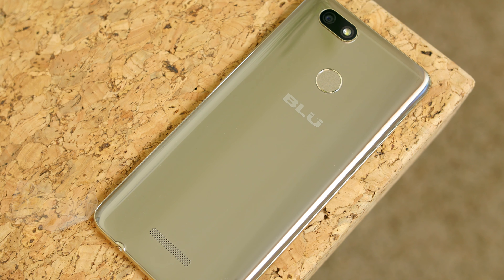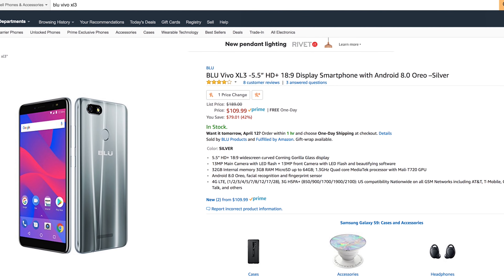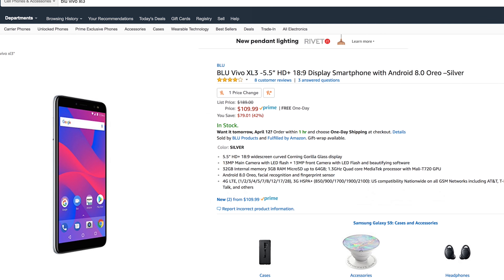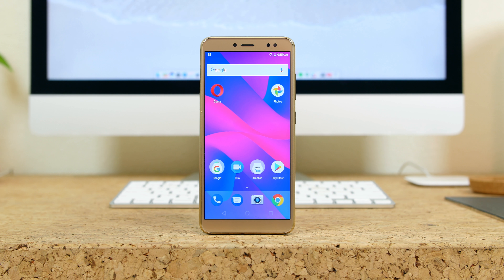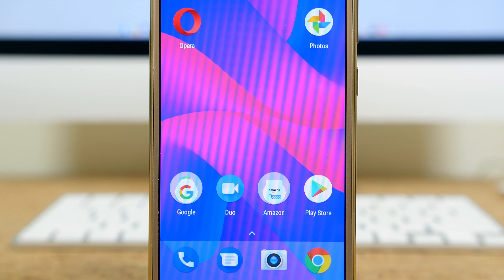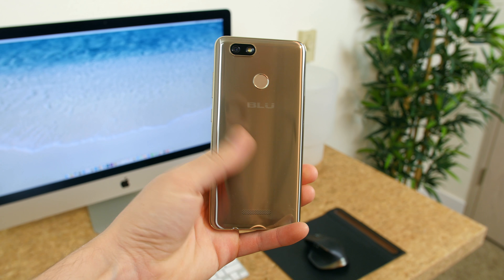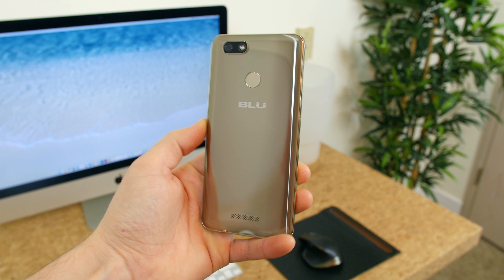So there you have it — the Blue Vivo XL3. If you're watching this on launch date, you can head over to Amazon and pick it up for $109.99, but this sale will only last for around 24 hours. The price will then shoot up to about $190, which makes this more of a tough sell when you consider some of the other offerings from Huawei and Motorola. But since there are some premium flagship smartphones on the market that still do not have Android Oreo, it's pretty neat to see a sub-$200 phone with Oreo running out of the box. Let me know what you think in the comments below. I'm BowHD from Phonedug.com — I'll see you in the next one!